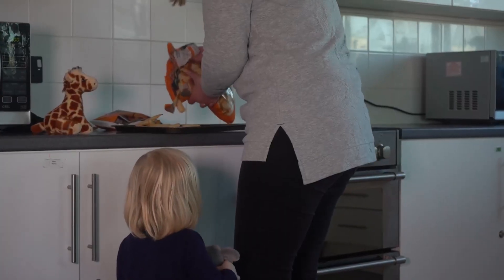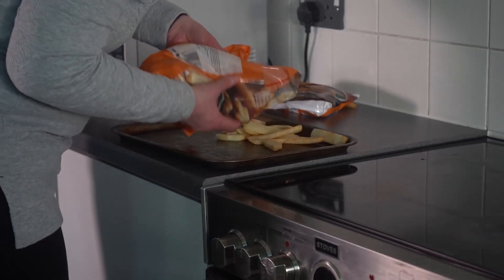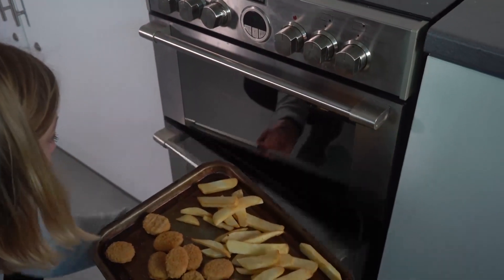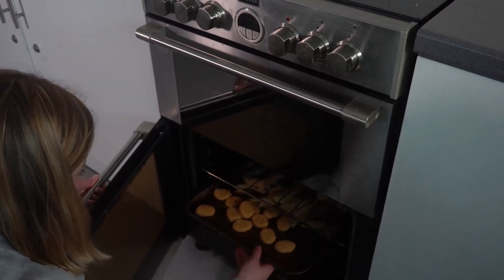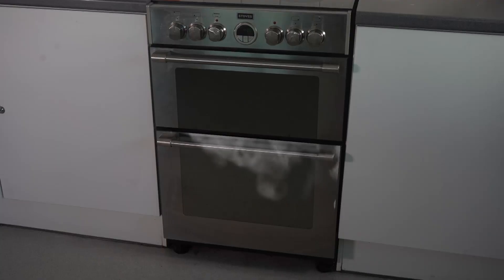Take one busy parent and add one hungry kid. Put some chicken nuggets and oven chips on a tray and place on the middle shelf of the oven. Forget about the cooking. And the oven sets on fire.